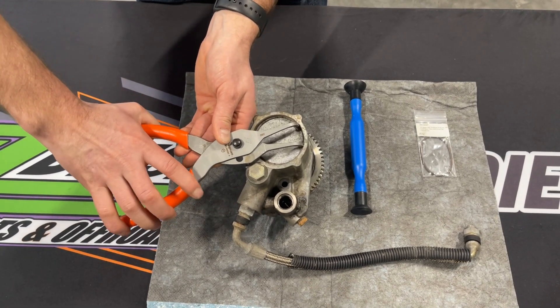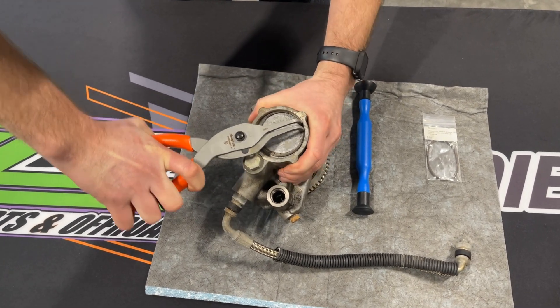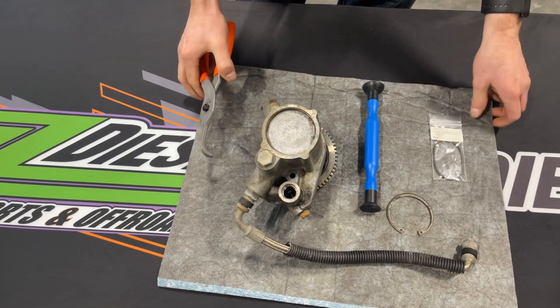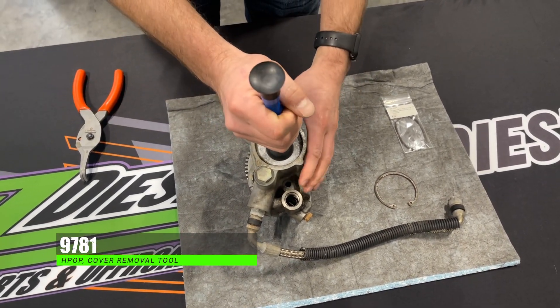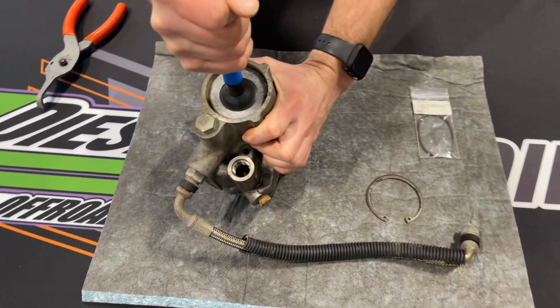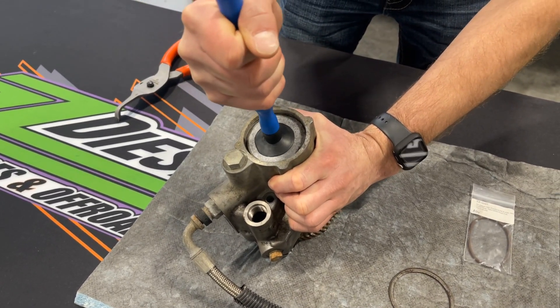You're going to take your snap ring pliers, go in here, and pop out this snap ring and get it removed from the back cover. Once that is done, you're going to take the optional tool that you can get from us — it's like a giant suction cup. Place it on the back cover like so, and you're going to have to work it back and forth. These things don't always grab the very first time.